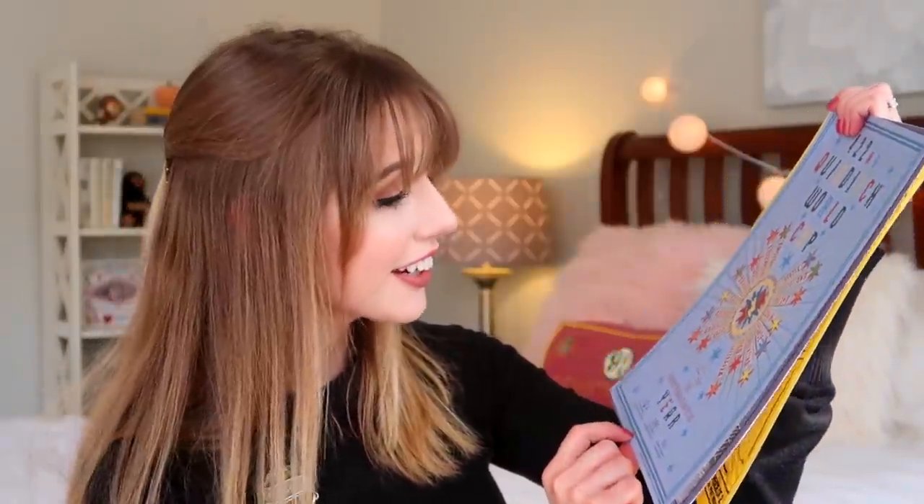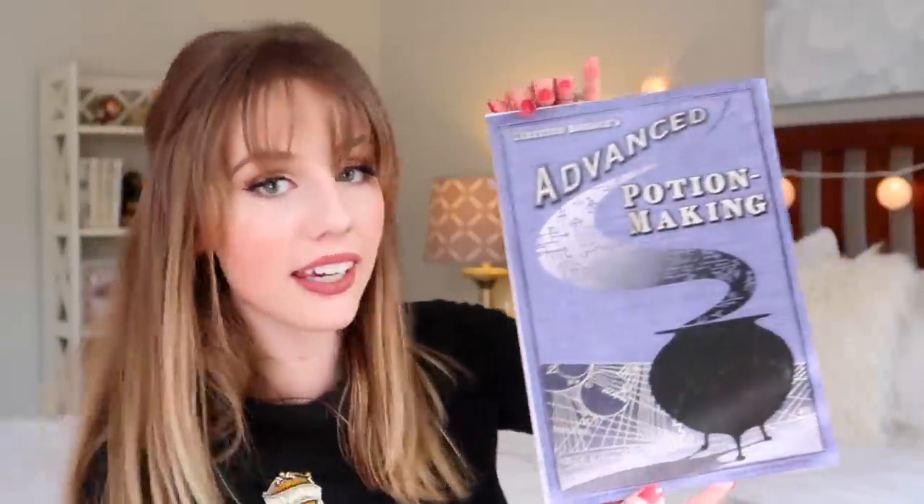We also have Weasley and Weasley products — the Skiving Snackboxes! It says 'Range of sweets to make you ill, not seriously ill, just ill enough to get you out of trouble. Save money now — three boxes for the price of two.' There's Fred and George on there. We also have an advertisement for the Quidditch World Cup — 'The 42nd Quidditch World Cup, the greatest magical event of the year.' Stunning design, I really like the color!